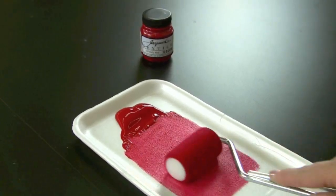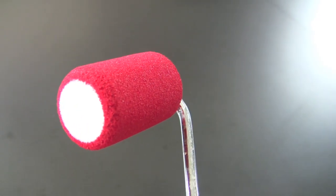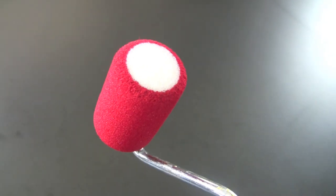Because if the paint doesn't absorb evenly, you can get blotchy results that we don't want. This is what a perfectly loaded roller looks like, and now it's just as easy as rolling your stencil.